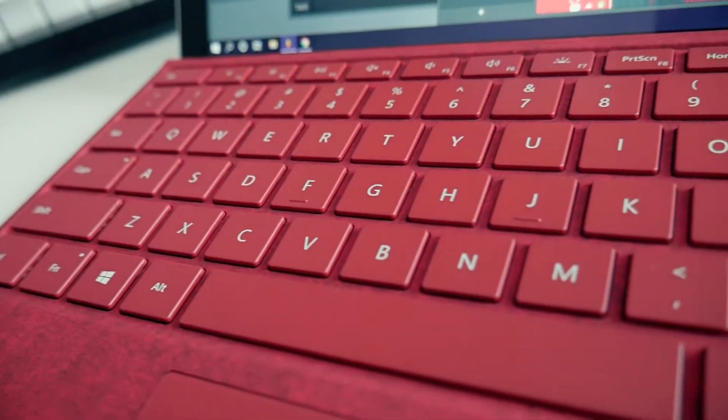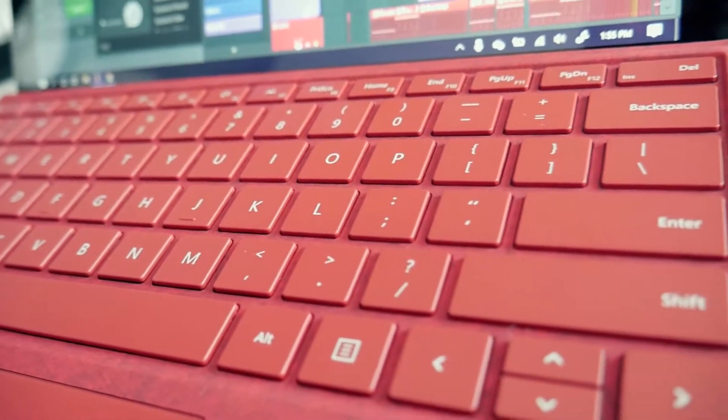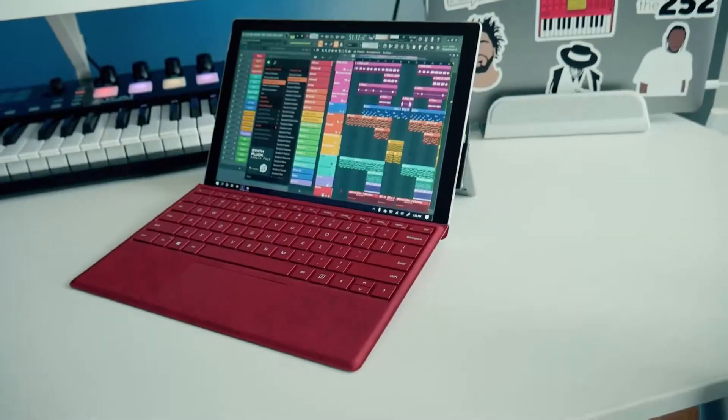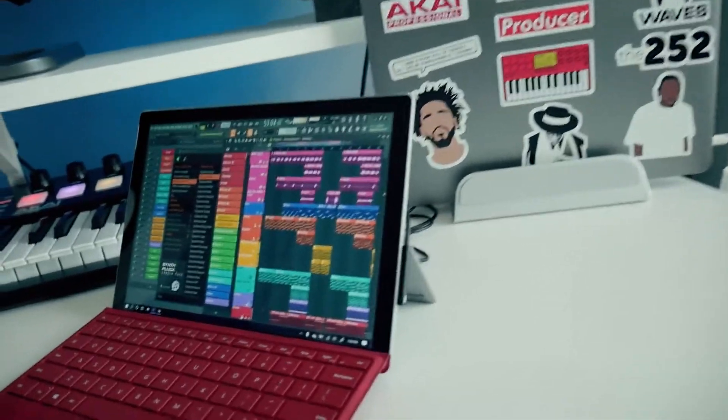Now this might be a good option for those of you looking for a mobile option, or for those of you that might not even have a main workstation. We're going to check it out and see if it's even feasible to use it as your only production system so you can have it on the go. You can bring it with you to the studio, take it back home, and kind of work wherever you are. I'm going to give it a try and give you guys my general opinion of how it feels and how it functions.